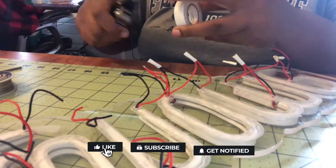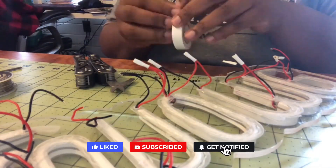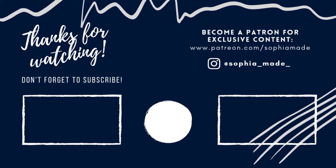If you enjoyed this video please give it a like and be sure to subscribe to my channel. Also push that notification bell so you know exactly when I upload a new video. And as you can see, this is the finished product. Bye guys, I'll see you next time.